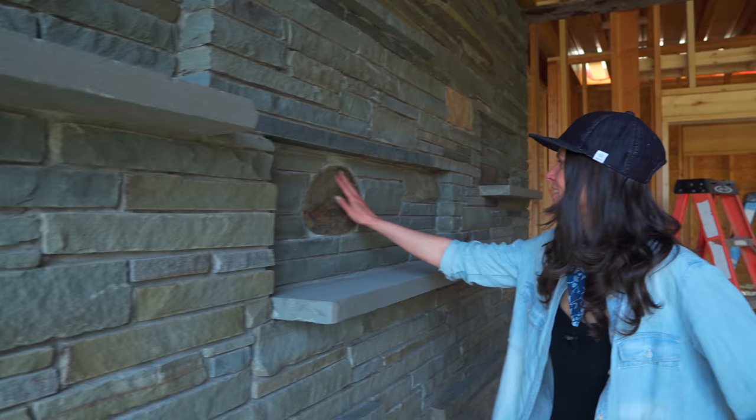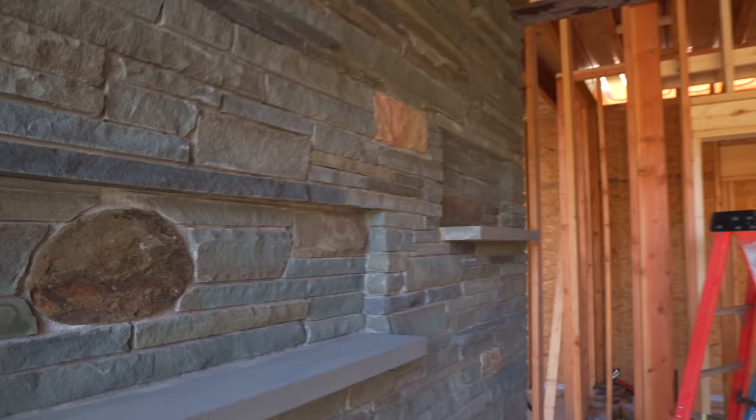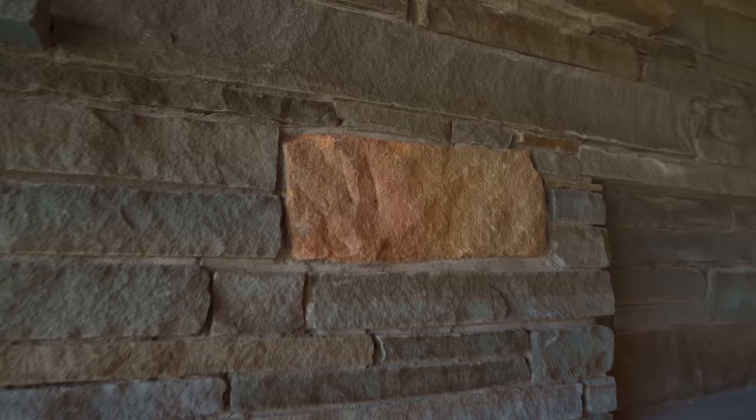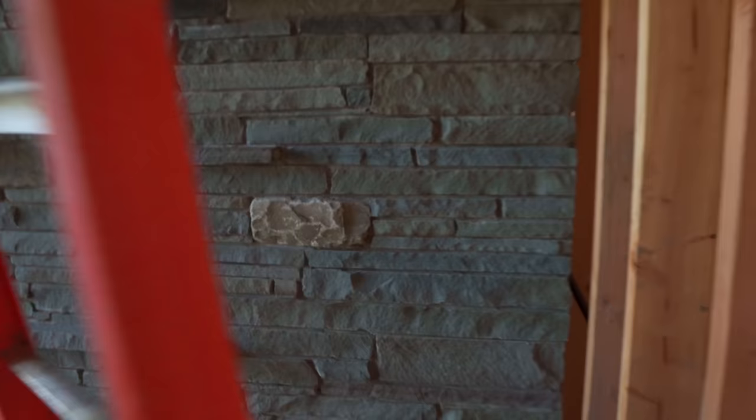Some of the stone we mixed in was from Pennsylvania. This sandstone is from Lynn Hall — they actually took it from Lynn Hall. And these are some cobblestones — I got another cobblestone here from the streets of Pittsburgh. So there's a lot of history in this wall already. The guy loves his stone, which is nice for me.